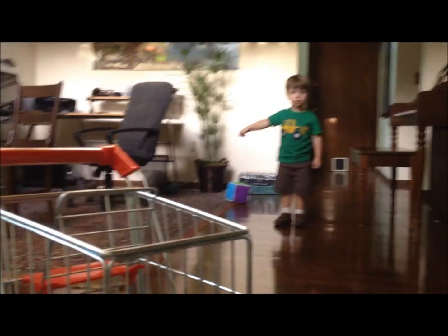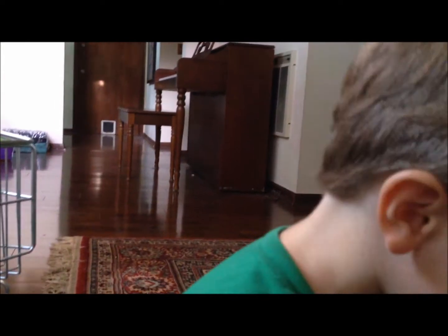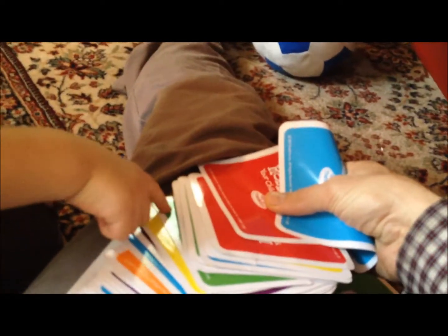It's green! Okay, let's come find a green card. You see a green one? Yeah. Let's find a green card. Where's green? Right there. Okay, take it.